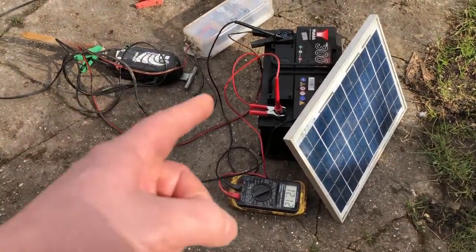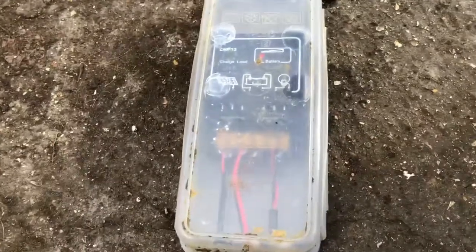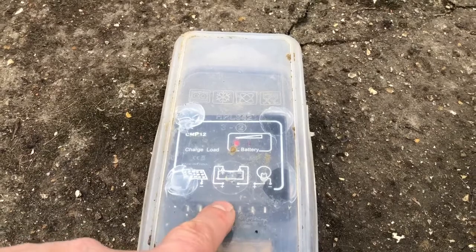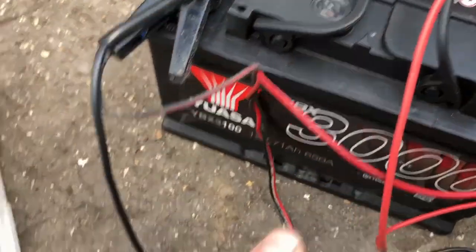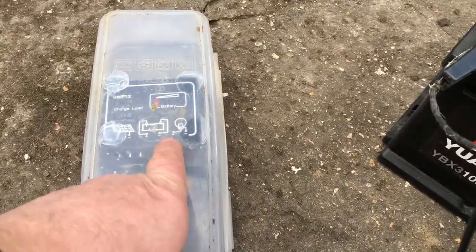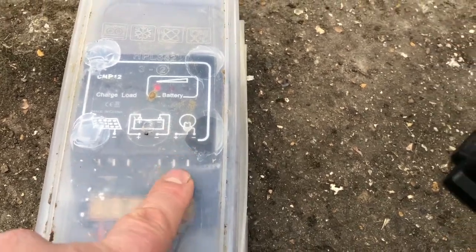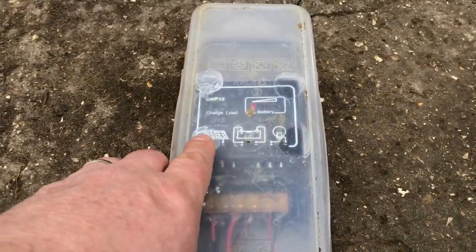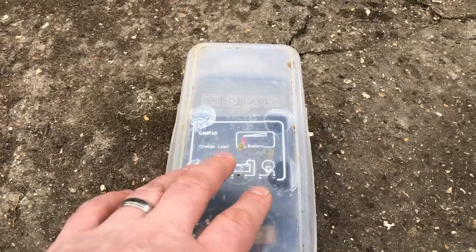It will damage the battery under about six volts - they work down to about six volts and it will flatten the battery. So the next thing I got, again I think it was off eBay or Amazon, is this charge manager. Basically you've got six inputs: you've got the battery input where you connect the plus and minus, then you've got your load output shown as a bulb, and then you've got your solar panel plus and minus.